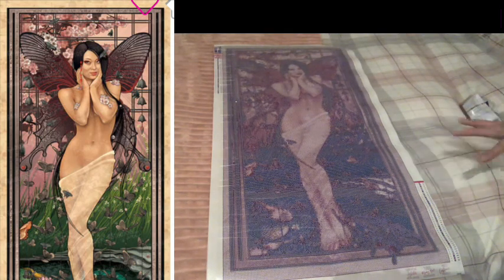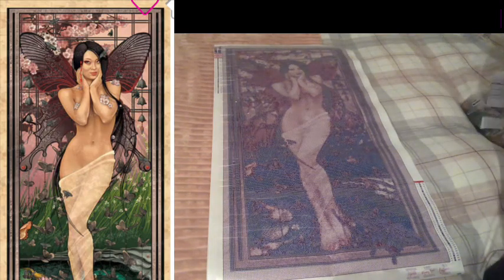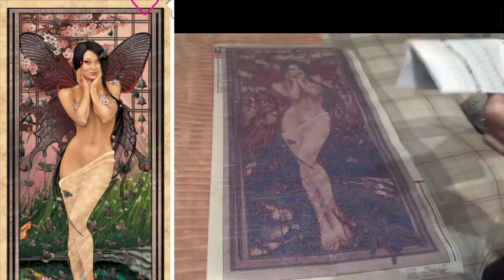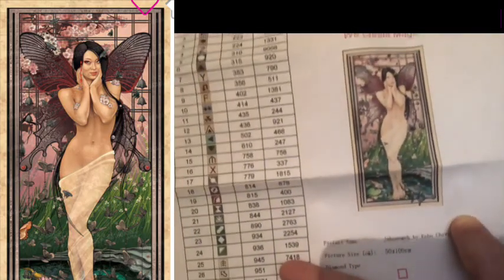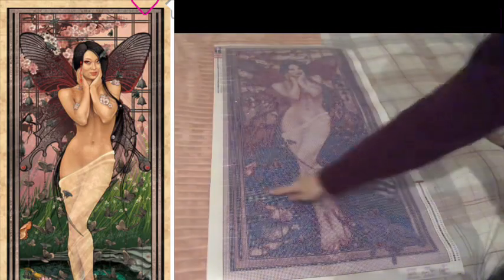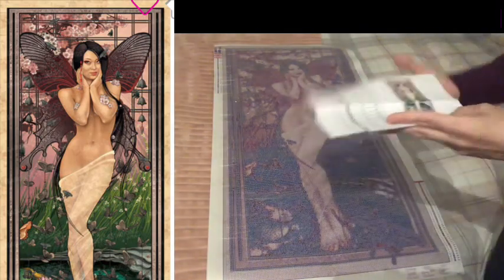The canvas looks very, very different to the image — you can see all the greenery and everything there — so hopefully this will all come to life.